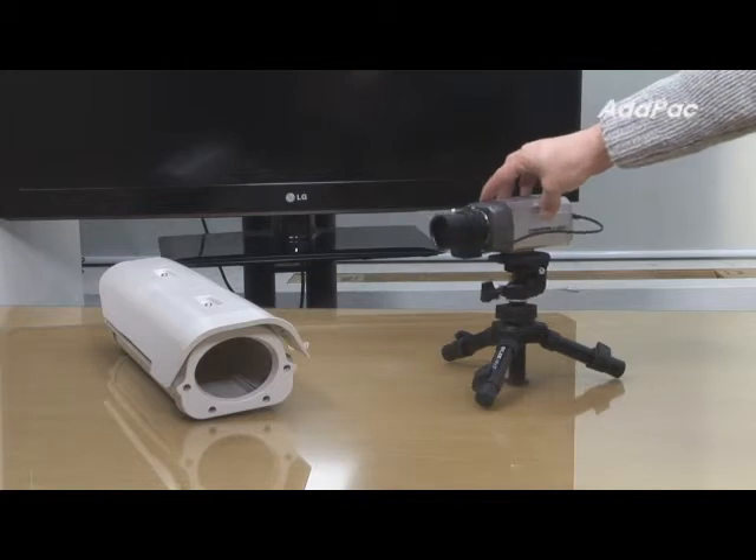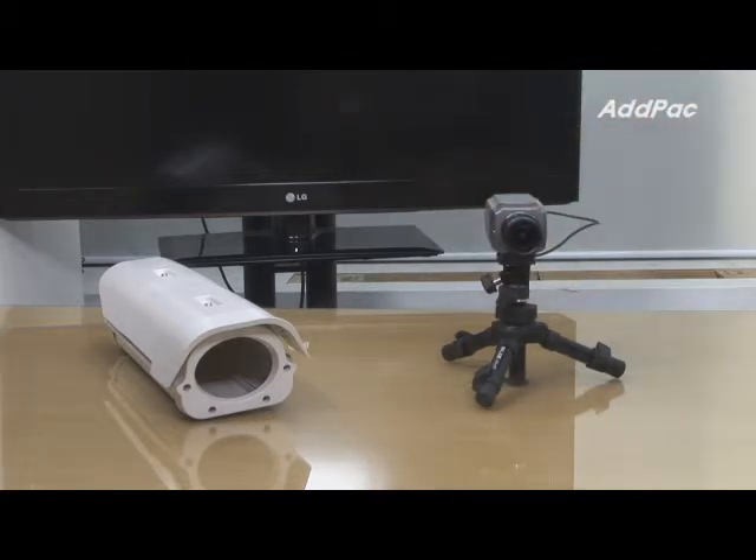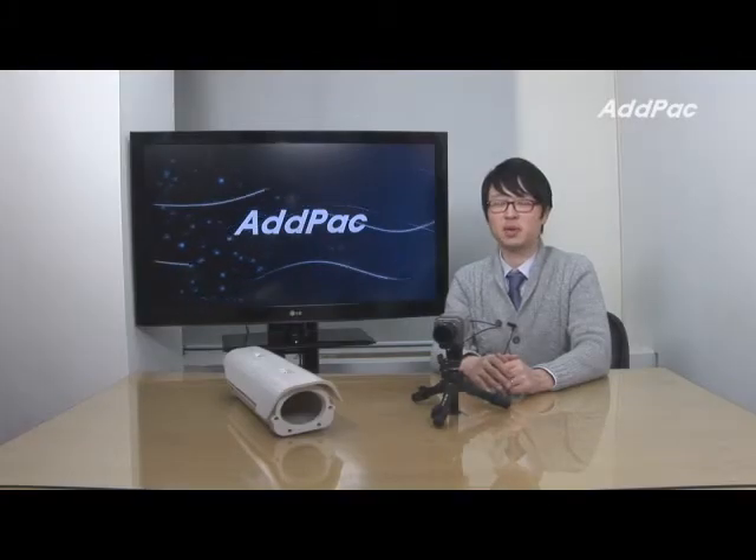AdPact IP camera supports user access restriction, access time restriction, and video on demand based broadcasting solution. AdPact IP camera solution is well recognized in terms of its performance, stability, and affordable price.